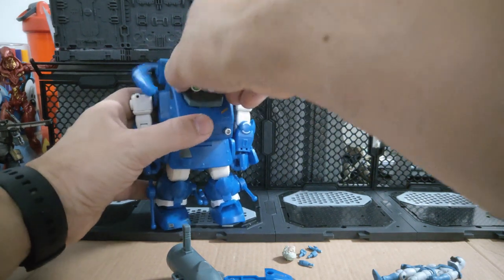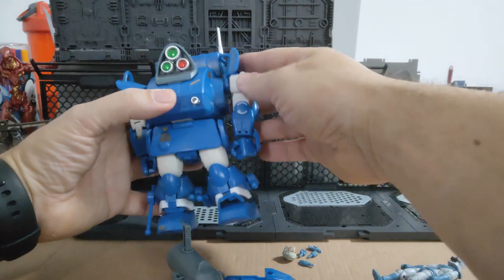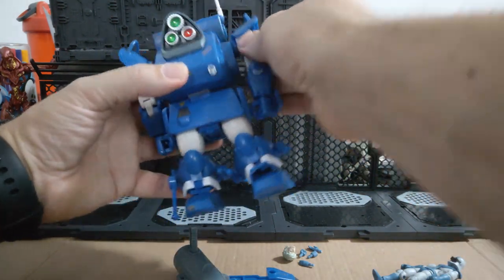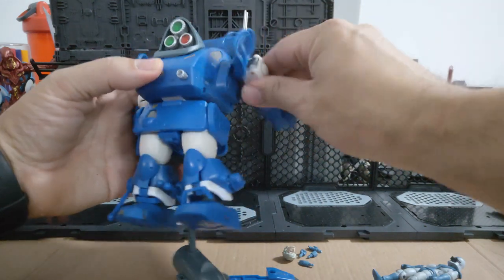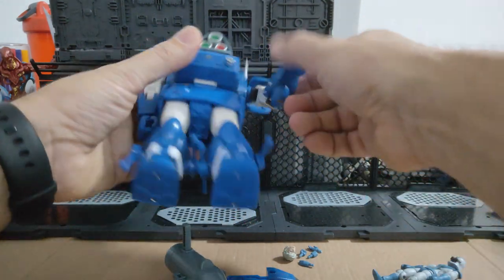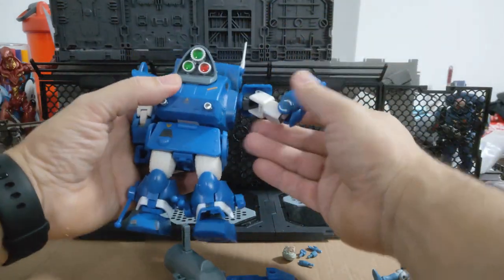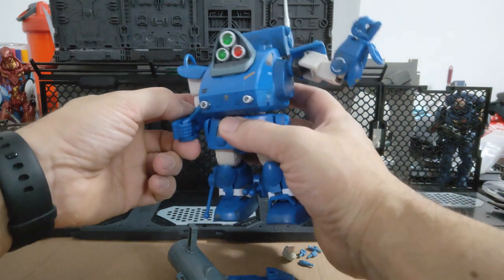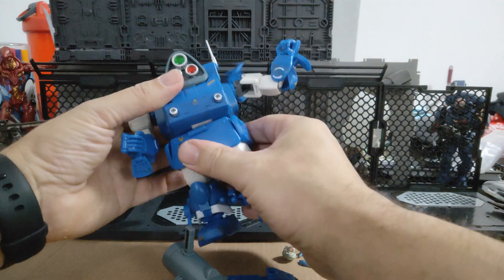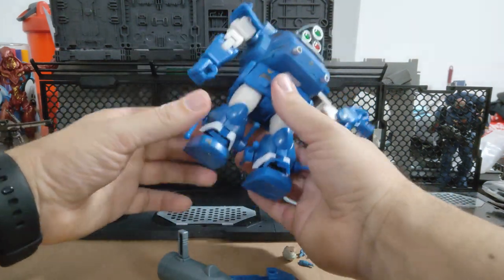The shoulder parts come up again so his arms can go very, very high. His bicep should get a bit tighter — he gets about 90 degrees on his bicep and then the sculpt does get in the way. There is waist articulation — there's forwards, backwards and a turn on the waist, which is cool.